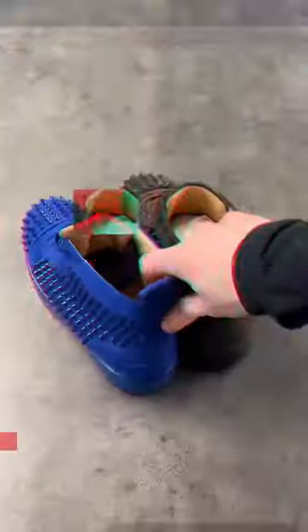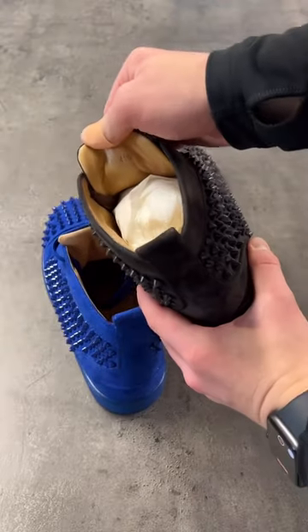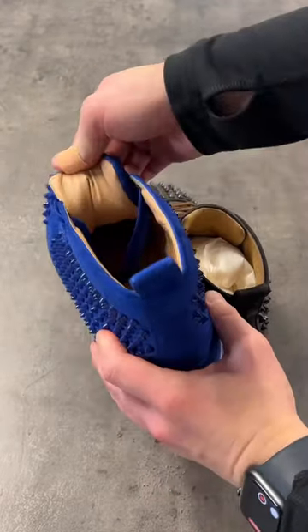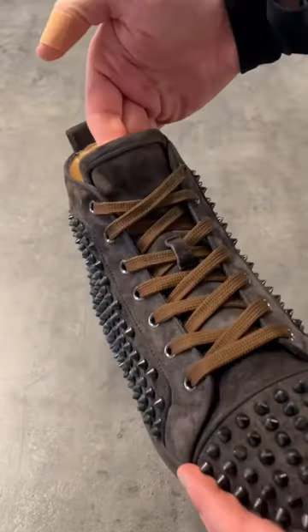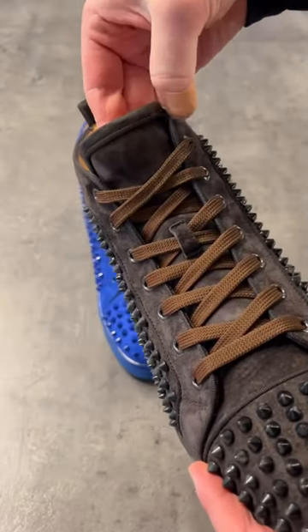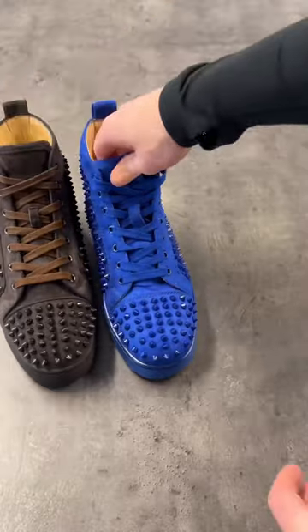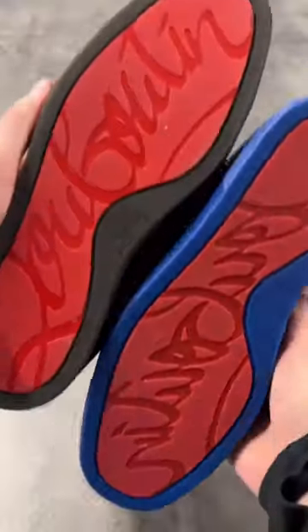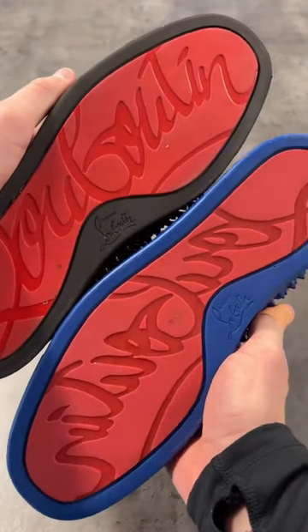Let's get into it and spot the details. If you look at the tongue, you can see the size label on the brown real pair, but on the fake blue pair there's nothing — it doesn't exist. The stitching on the real pair is nice, uniform, and neat, while the blue fake pair is all frayed, very uneven, very messy.